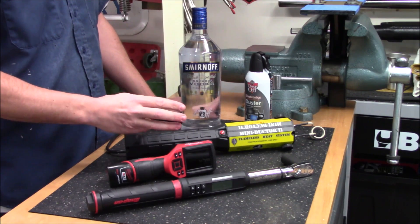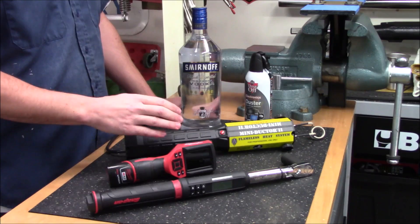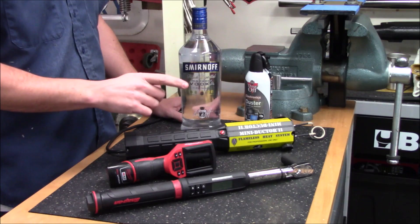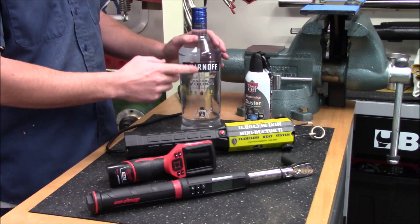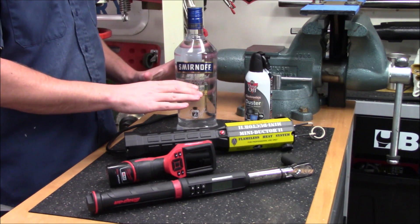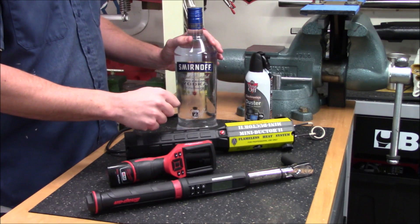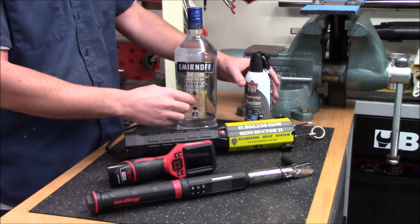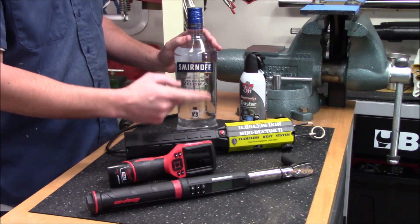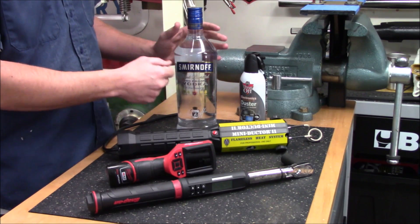We're going to do three different runs. The first is at ambient room temperature, but because torquing the threads down heats them up, we need to cool them back off first. To do that I'm going to use some room temperature water from this bottle to cool the metal back off. Then for the second run we'll torque them all back down and super-cool them using a can of Dust-Off. Finally, we'll torque them all back down and super-heat them using a mini duct or two.